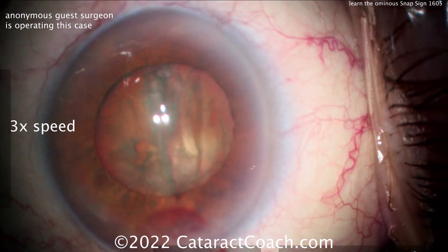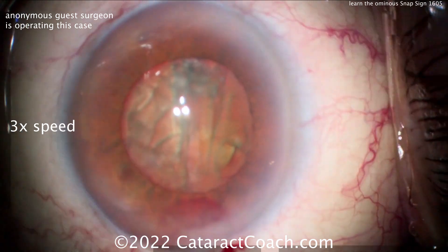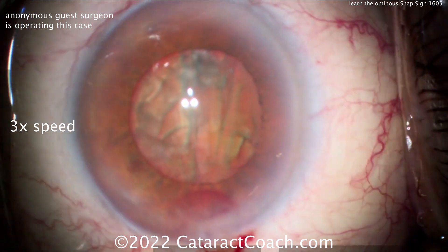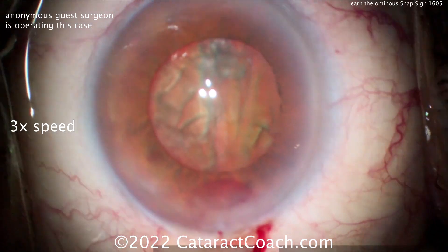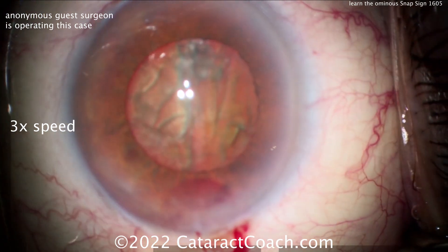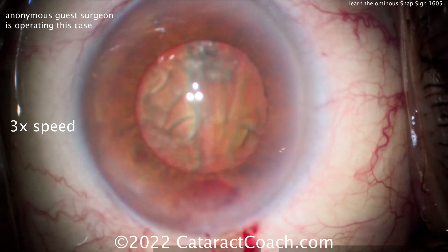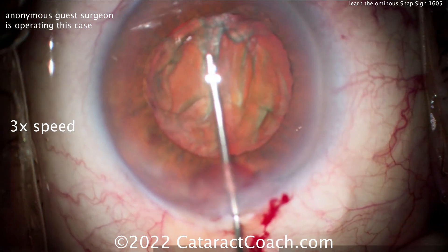So we'll finish up the case here. We're going to put viscoelastic in, and the surgeon is going to try to proceed normally, but we know what's going to happen — that whole nucleus is going to fall into the vitreous cavity. When you do the hydrodissection, try to go to the left and right sides; you don't want the cannula to block the nucleus from coming out of the capsular bag.